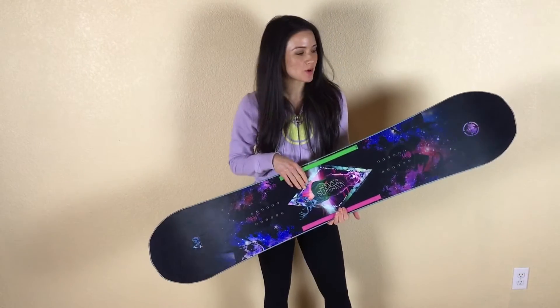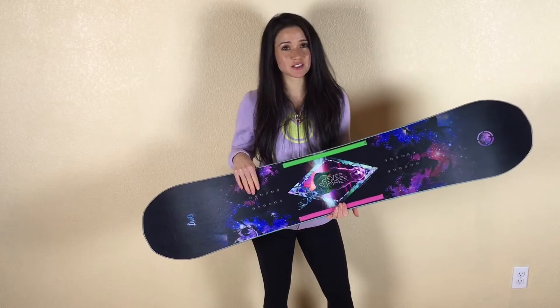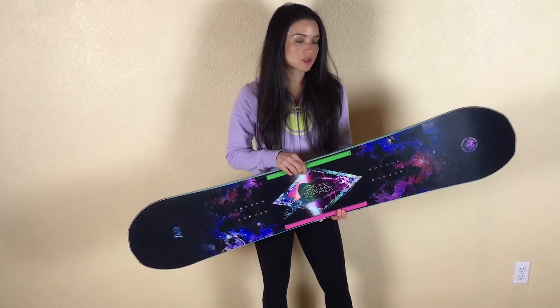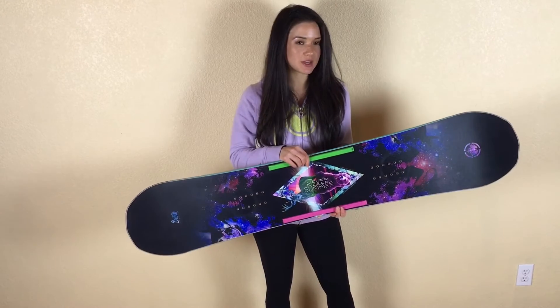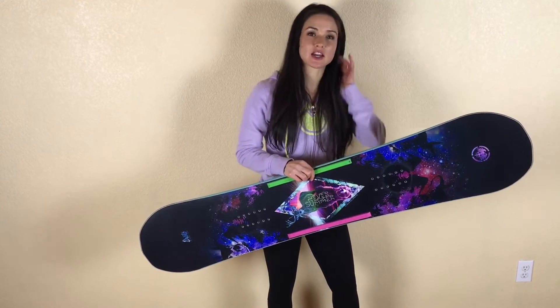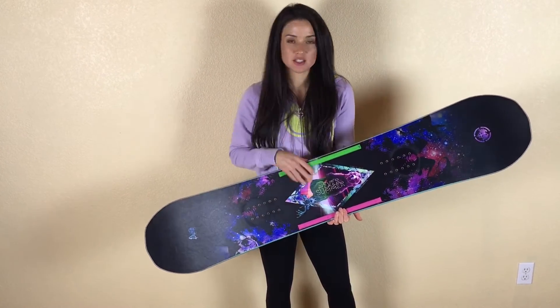Let's talk about the flex of this board. This board is supposed to be a medium flex snowboard. I love really flexy snowboards, so I wasn't sure if I was going to like this. I've been riding their Onyx, which is a park board — it's really flexy. This board was surprisingly a little bit more flexy than I was expecting. It is a little bit shorter than my park board; my park board is a 140 and this is a 139, so I think that helped with the flex a little bit.